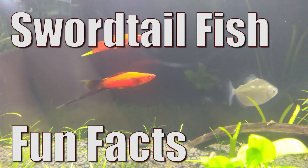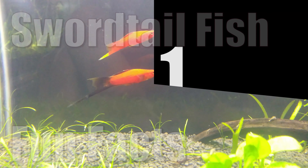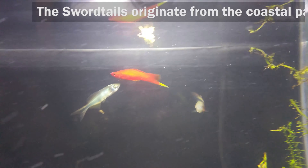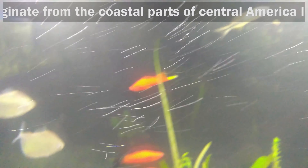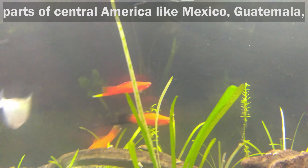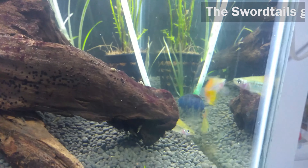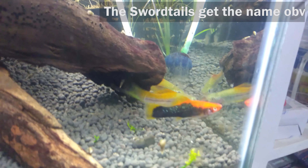Sword Tail Fish Fun Facts. The sword tails originate from the coastal parts of Central America like Mexico, Guatemala and Honduras. The sword tails get the name obviously because of its sword-like tail.